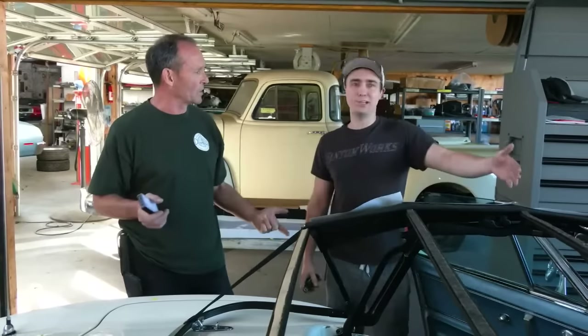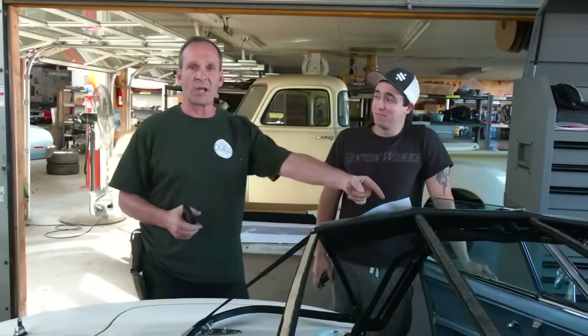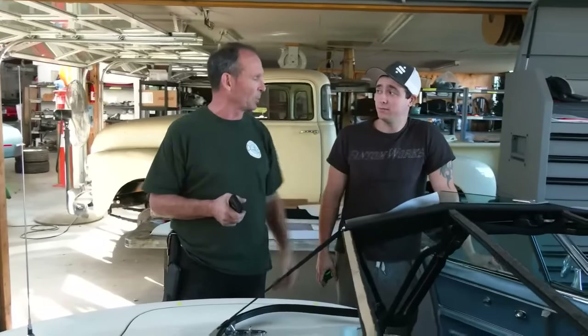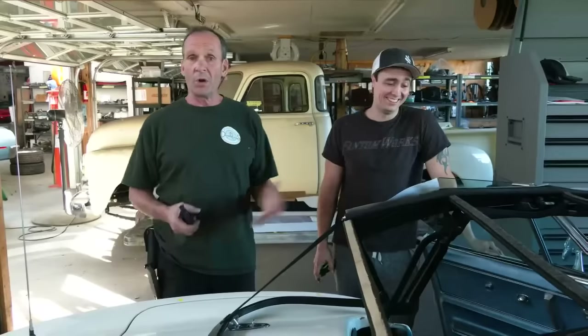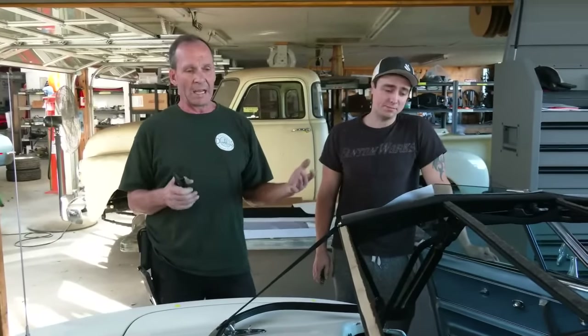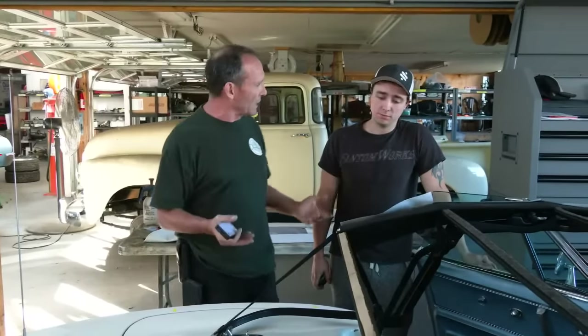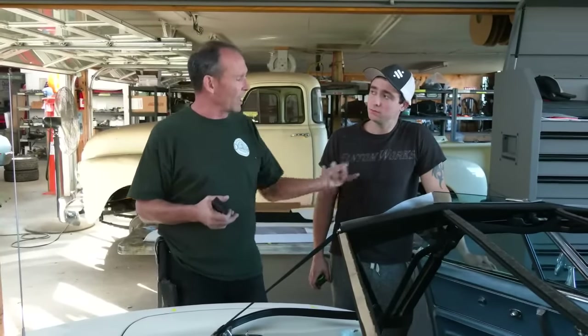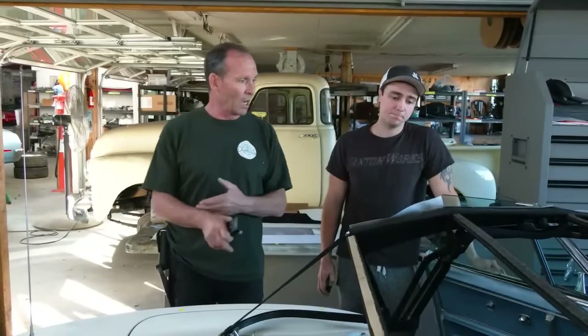Why did he do the evaporator? He did it because the engine was out. When the engine's out of a '67 Corvette you can actually get to things. Do you know what the first step in replacing the evaporator on a '67 Corvette is? Remove the engine. We already had the engine out, so suddenly things are a lot more accessible. There is a logical way to build a car and an illogical way, and with a lot of the stuff out of the way it became logical. We in fact have the factory air on this car working.